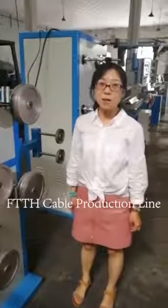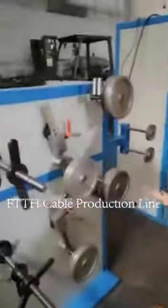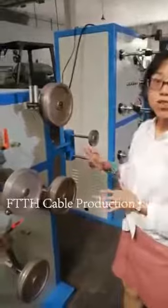Hello everyone, this is Christina from Awell Industrial Company Limited. Here is a line for FCTH production line, and we will have an explanation for that.